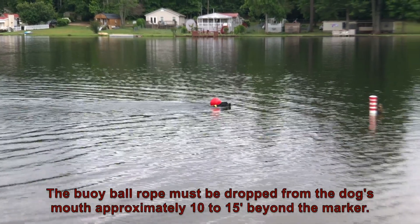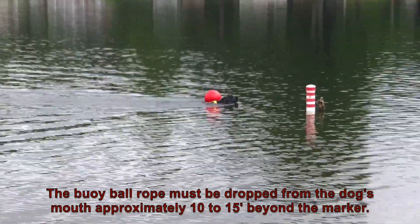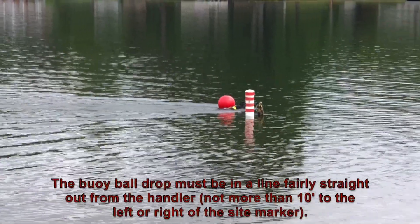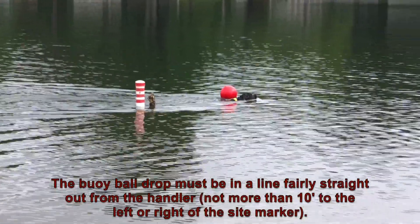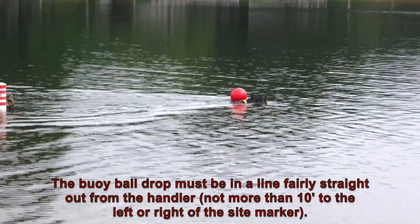The buoy ball rope must be dropped from the dog's mouth approximately 10 to 15 feet beyond the marker. The buoy ball must be in a line fairly straight out from the handler, not more than 10 feet to the left or right of the sight marker.